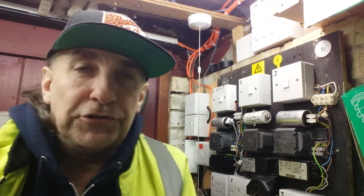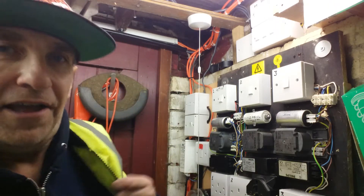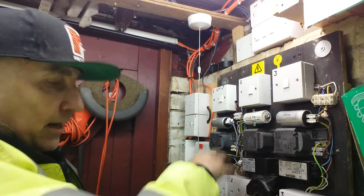Hello again and welcome to another Jay's Shed — bite-sized pieces of electrical information. Today we are in shed number two, the good old brick shed, and today's little program is going to be about sodium lighting switchgear, like I've got here.